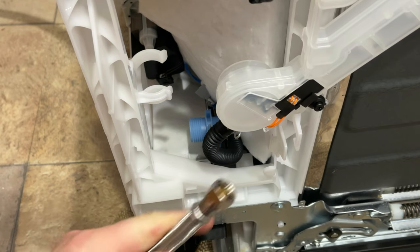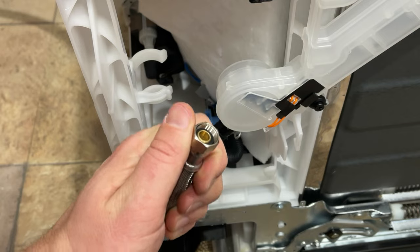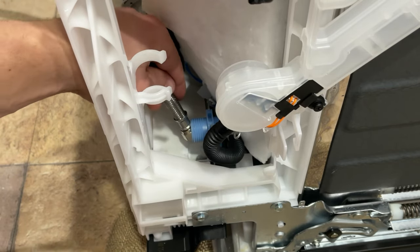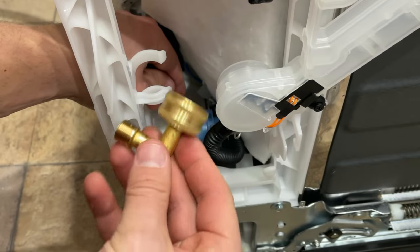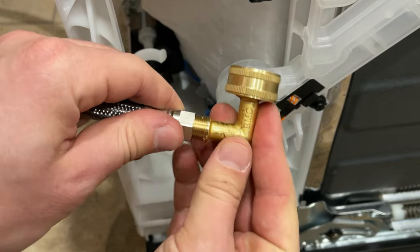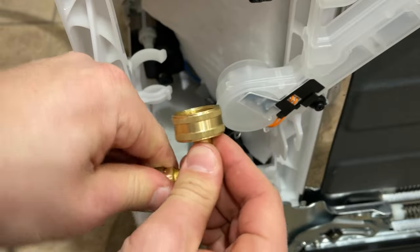Once you've located that, you're going to need a flex line, which comes in a dishwasher installation kit with your power cord — it's usually about 30 bucks, and you can check that out in the description below. However, you'll see that the flex line won't connect directly, so you need a fitting, which is right here. This is a hose fitting; if you don't have one you can grab it at a hardware store or in the description below. You connect this fitting to the flex line right here.